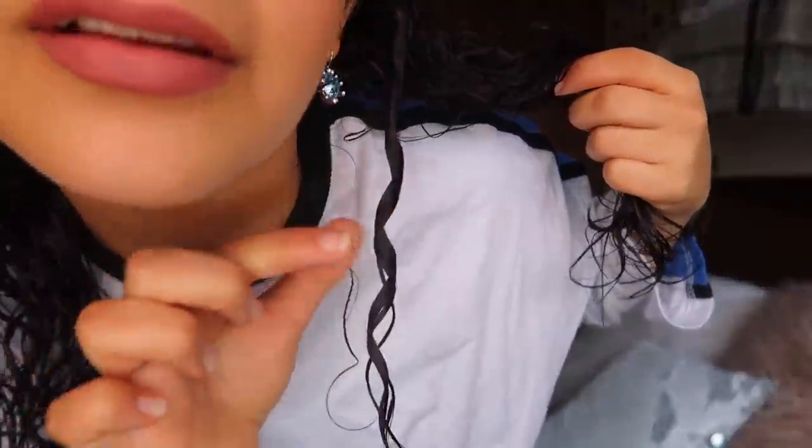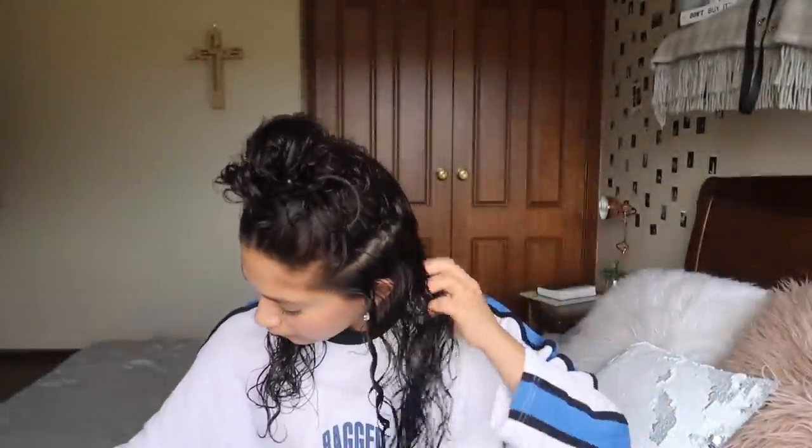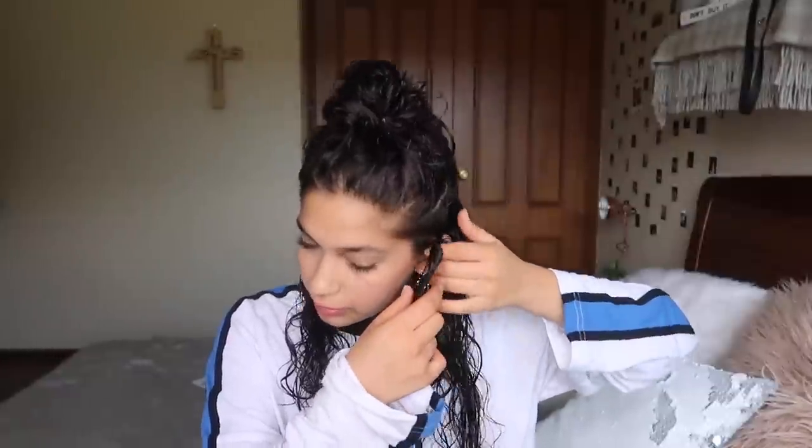When you let go, it's going to start to create this little curl. I'm just going to repeat that for the whole bottom layer. Literally do these as thick or thin as you want. I like to do sections because I've got longer hair — it's hard to do the whole coil at once because it just gets knotted. So I like to do sections at a time and work my way down my hair.